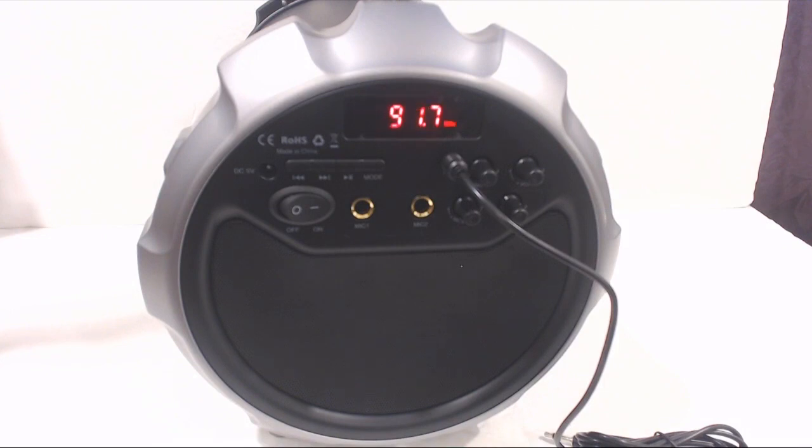I don't anticipate using this feature often, but I would love to take the speaker to the drive-in theater and pump music through it rather than kill my car battery.